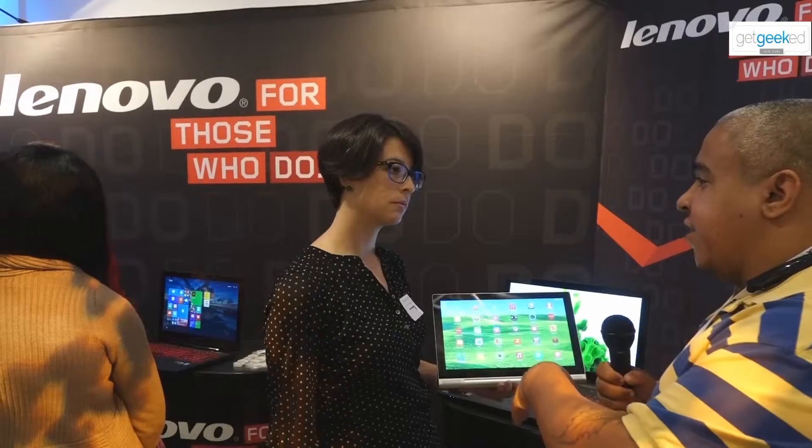One thing I did want to ask — are there going to be any other accessories available, like keyboards and things like that, or is it going to be third party? So we do have some sleeves that will go over it, and we also have a magnetic keyboard that's going to go with it too — we just don't have it with us today. But yeah, look forward to those accessories. Awesome, thank you very much, Cassidy. Hope you enjoy the show. Thanks.